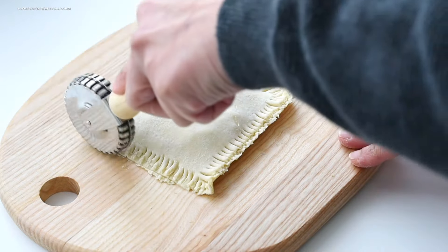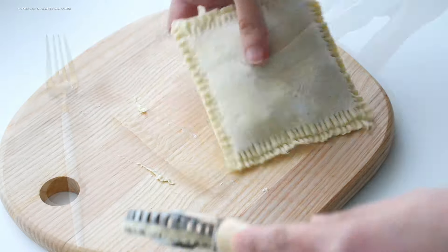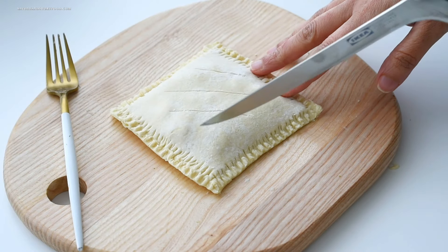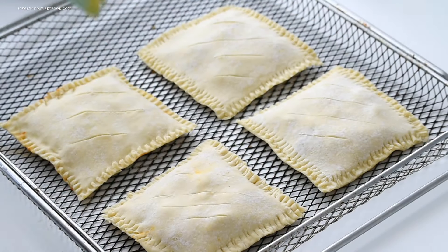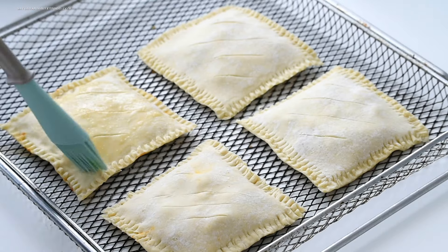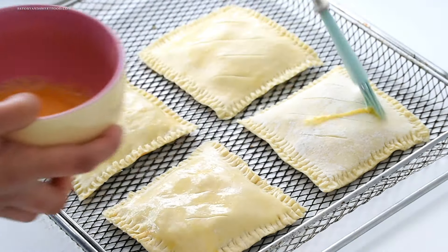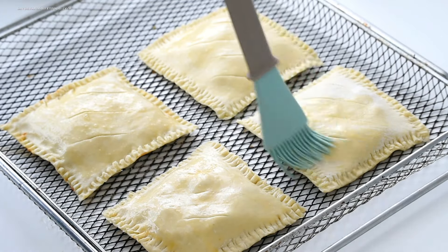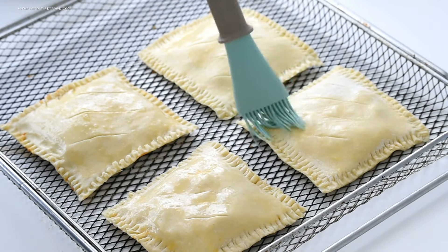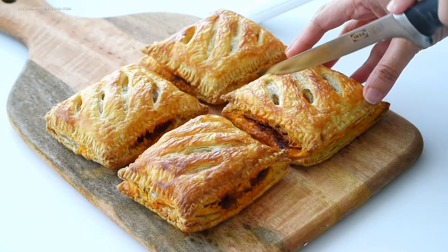To make sure the puff pastry doesn't open up while baking, I sealed it further with a pastry crimper. I then made slits on the pastry, brushed it with egg wash, and air fried it for 25 minutes. And that's the crispy flaky puffs ready — with a burst of flavor in every bite!